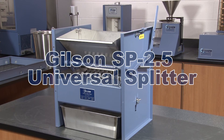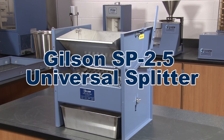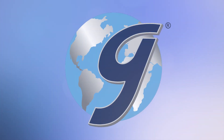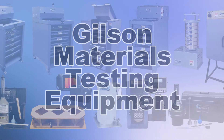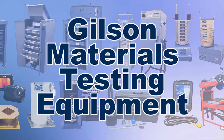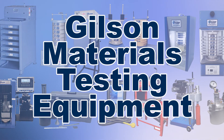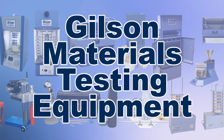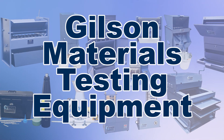To make the Gilson SB 2.5 Universal Sample Splitter the right choice for your materials testing lab. With Gilson's complete family of materials testing equipment, offering a wide range of performance features and capacities, Gilson has the right equipment for your accurate representative sampling needs.